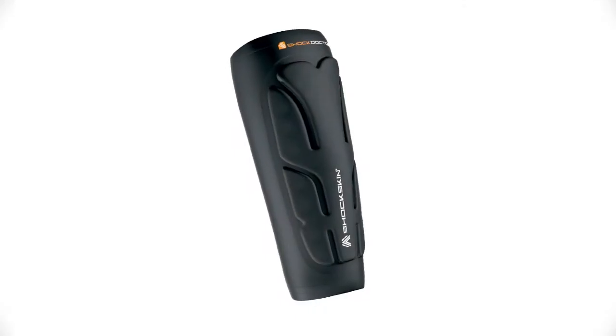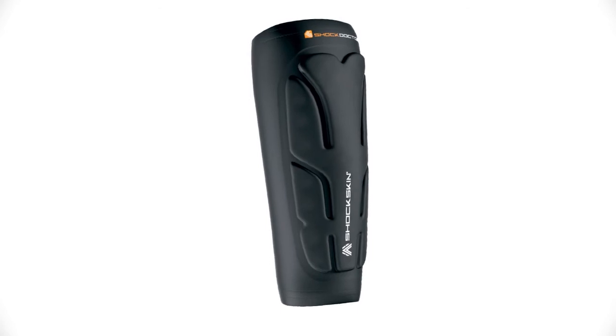The Shock Doctor 553 Shock Skin Forearm Guards, designed for use in multiple sports including football and lacrosse, are available in black only and sizes youth through large.